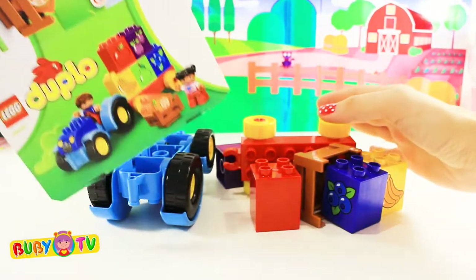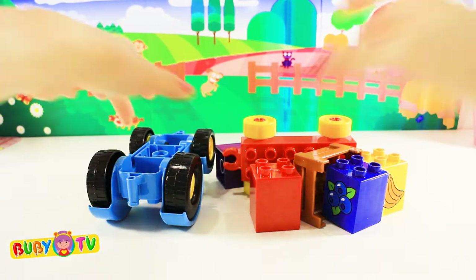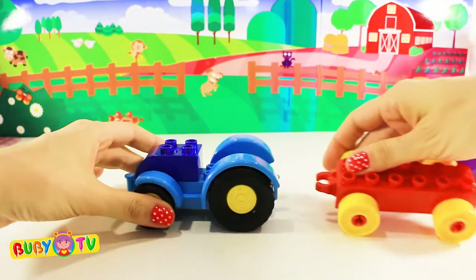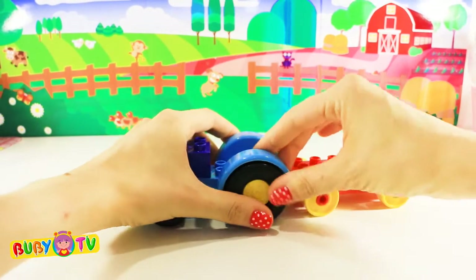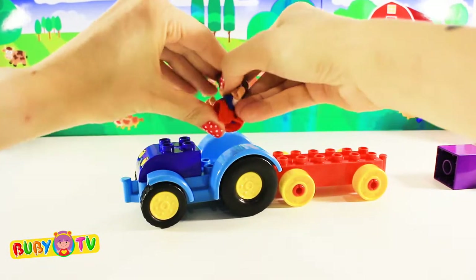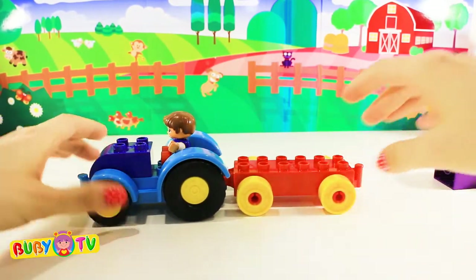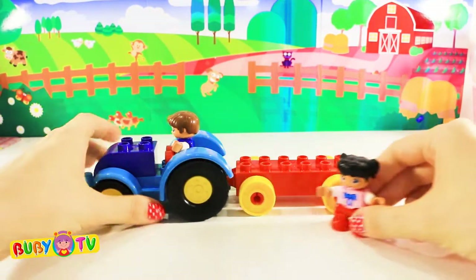Let's build the tractor first! We are ready to put all the fruit on our tractor!